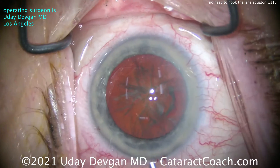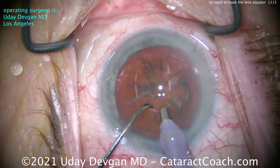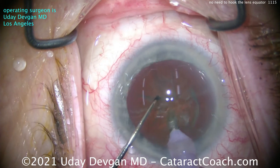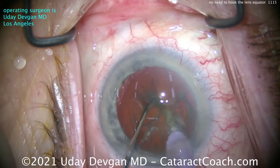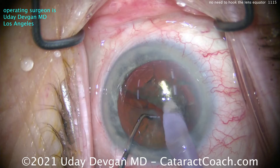Let's watch it first in real time and then in high magnification and slow motion. Place the chopper into the nucleus — watch carefully — not under the rhexis, within the rhexis. Bring the instruments together and apart.